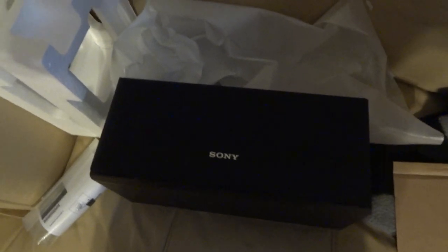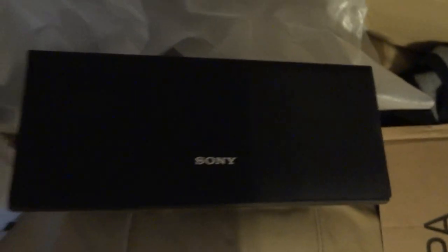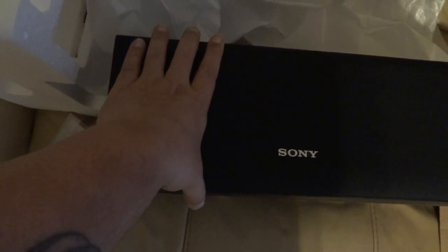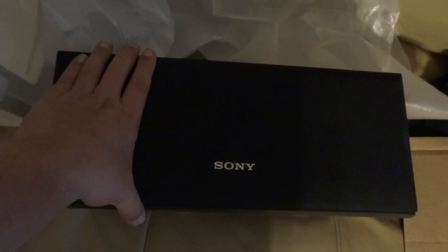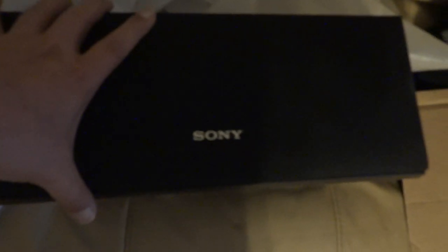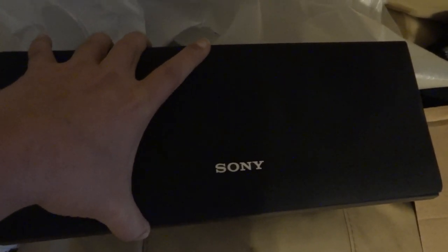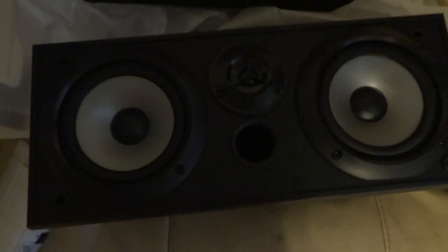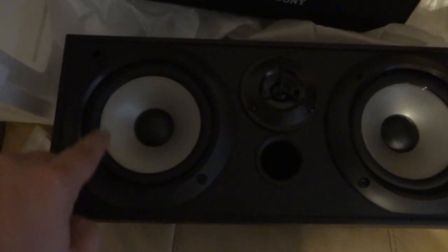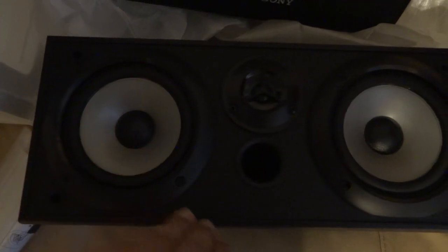Here's the actual speaker itself, which is pretty big — I can put a couple of my hands across it. One of the things about the newer model is that the grille is not removable, so that's why I went with this model. Plus, on the newer model, the speakers are actually smaller and you get less sound.